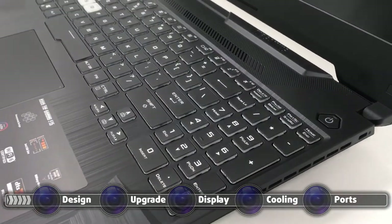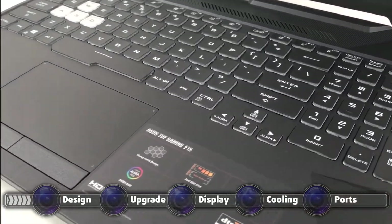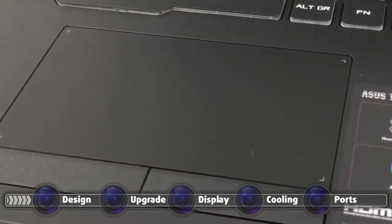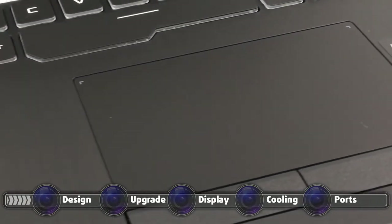The keyboard's only caveat would be the small arrow keys, but other than that it has decent key travel and somewhat clicky feedback. The touchpad, on the other hand, is super accurate and was a treat to use. It comes with its own dedicated buttons, which have a grippy surface.